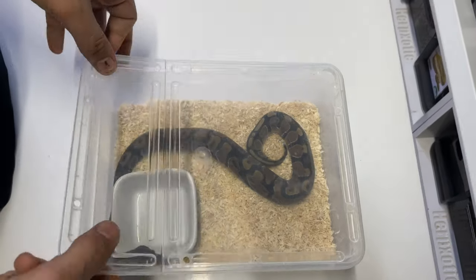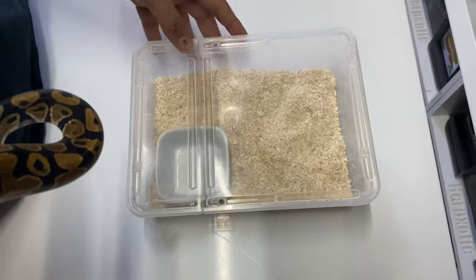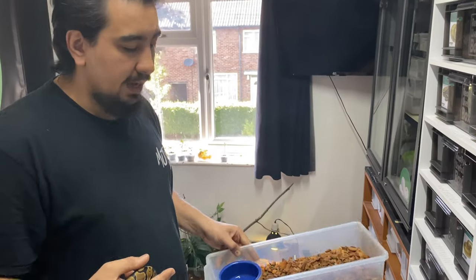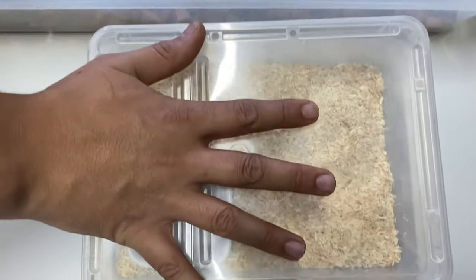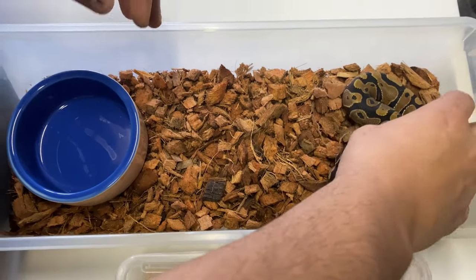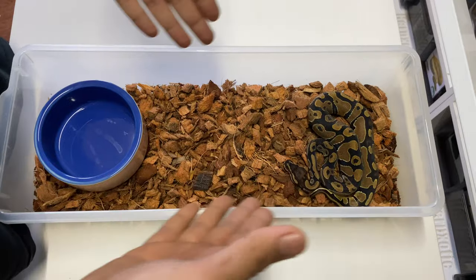This setup is for the first seven to ten feeds of life, and then we'll move up from here. Once we do that, these animals will move from the three litre Brapluss box to a second rack that houses these V18s. Some people start them straight away in V18s — I prefer to start them in the smaller tubs and then progress. You can see this little one is actually living in a V18 now — plenty of space.